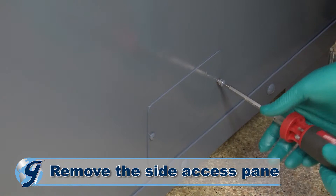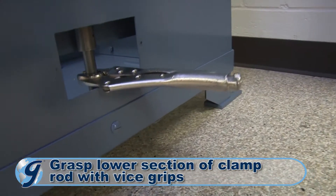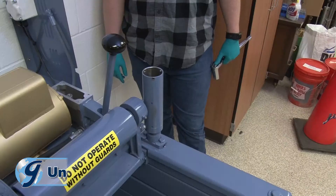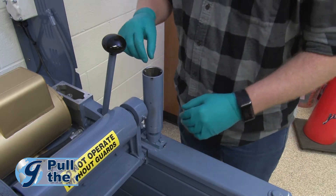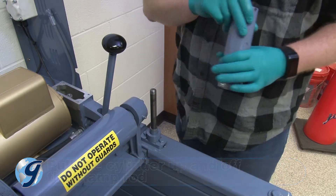Next, remove the side access panel near the machine's base. Grasp the lower section of the clamp rod with vise grips. Now, unscrew the clamp rod hex jam nut within the cylinder. Next, pull the cylinder up and off the clamp rod and set aside.